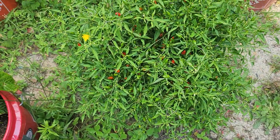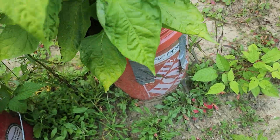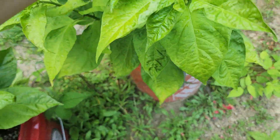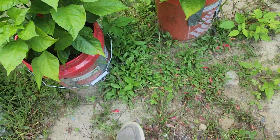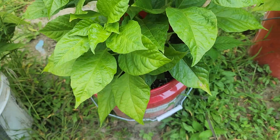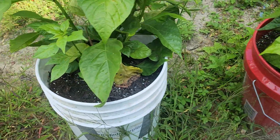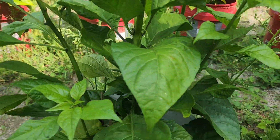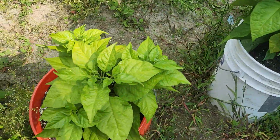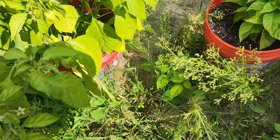That thing is a massive producer right there. I've got a Ghost pepper right here and I don't think I have any pods on the Ghost, which is kind of weird. Trinidad Scorpion right here with no pods — there's a ladybug, which is good to see. Another Trinidad — no pods.